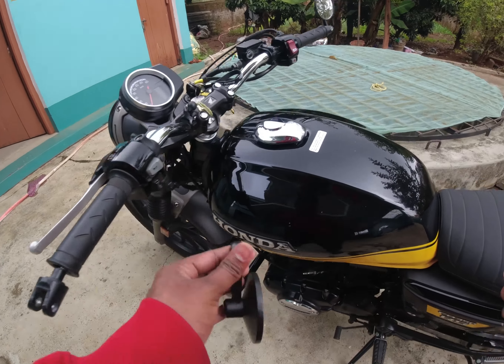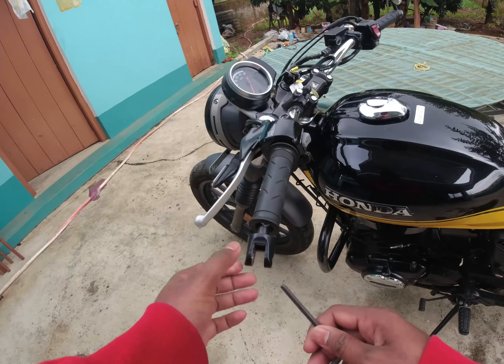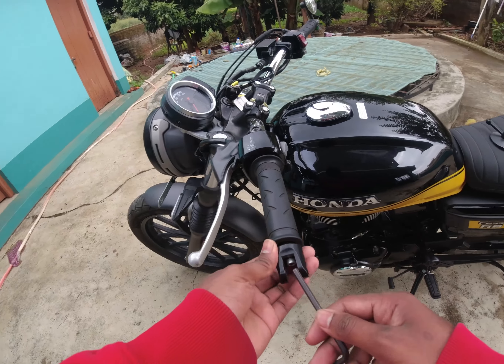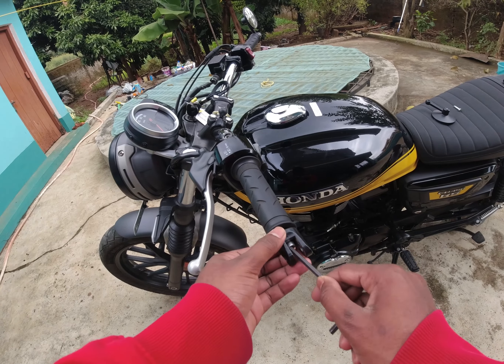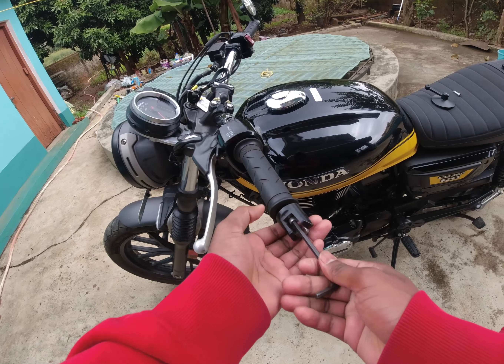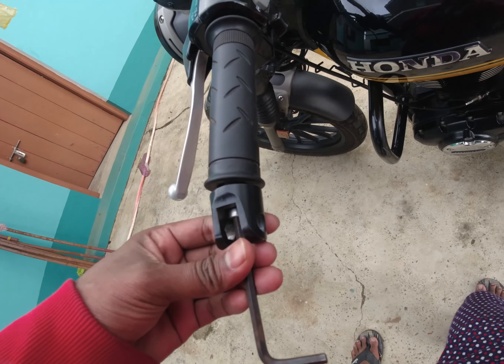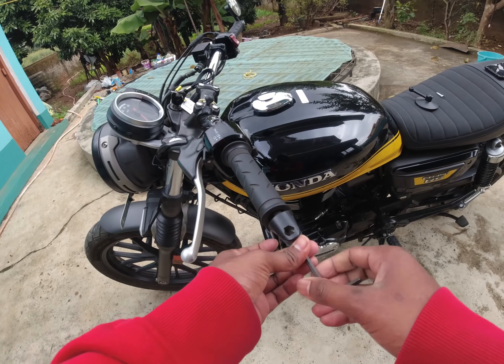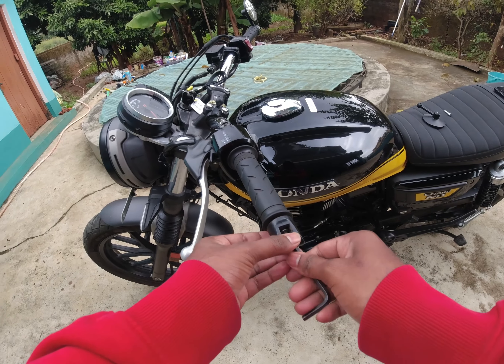You need to disassemble the mirror, and then you need to take this piece and just put it in the handlebar and then screw it. That's how you need to fit it.